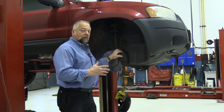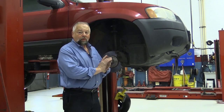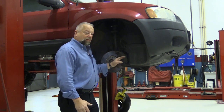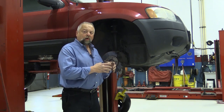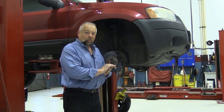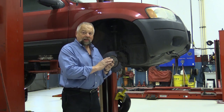Many technicians determine if a caliper is in good operation or not by just pushing the piston in, and if it pushes in easily they figure the caliper is in good shape. That's not necessarily the truth. You have to determine if the square-cut seal inside that caliper can actually retract that piston back in after the driver hits the brake pedal. It doesn't retract much, but it is enough that you can see it.